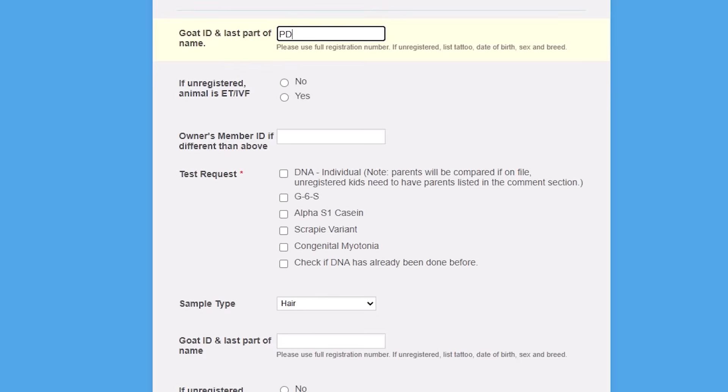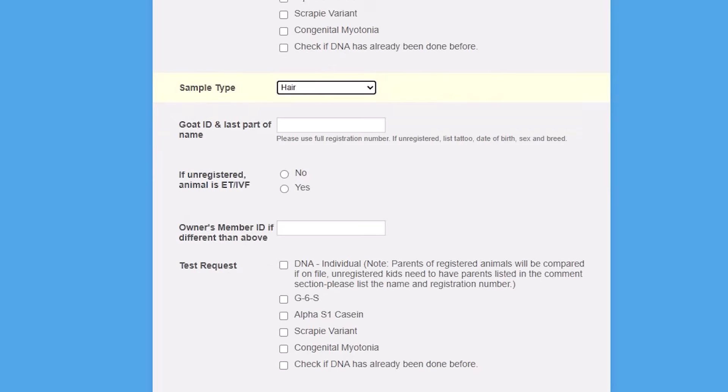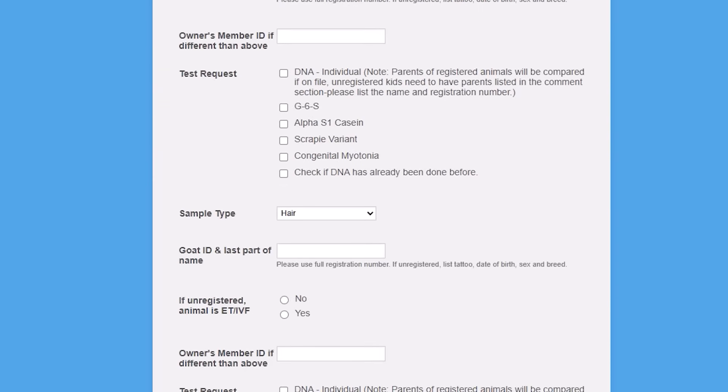We'll start with Rodeo. I've got to put in his registration number and the last part of his registered name. Then I'm going to click on the DNA test request. As you can see, you can get a couple different tests run at the same time — they each have different costs — but all we're worried about is the DNA today. We are submitting in HairSimple, and we can fill this out for multiple goats. I have three today, so I'm going to fill out the form for all three.